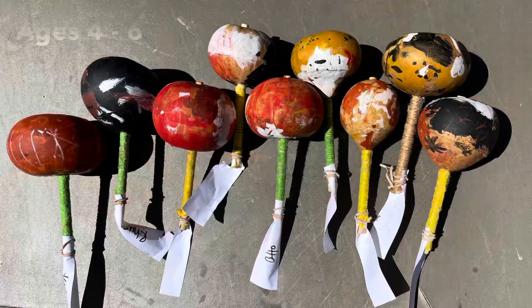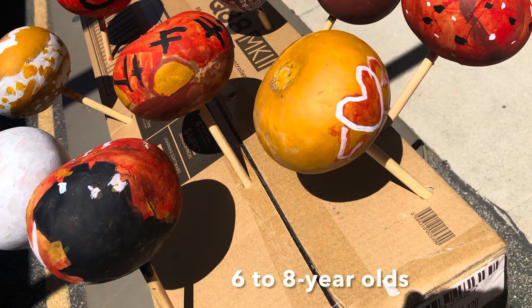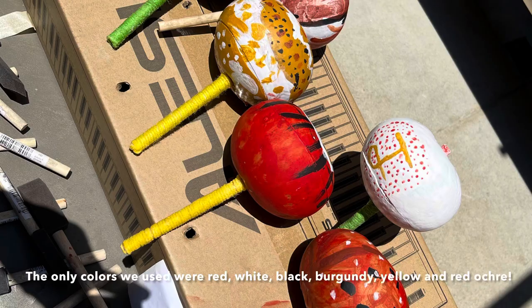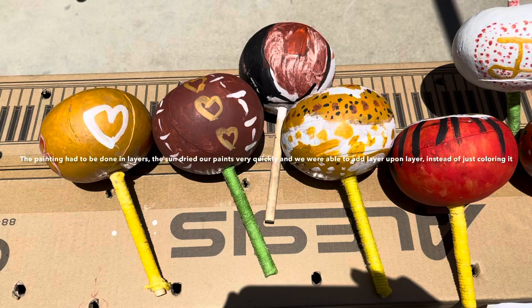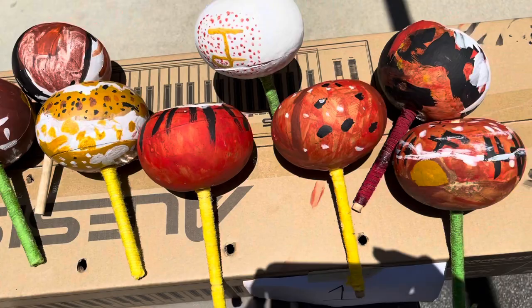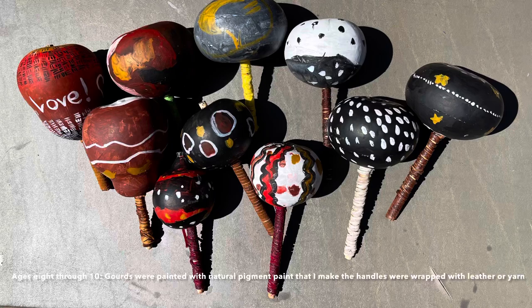A lot of people think the kids probably made a big mess painting — no, they didn't. They controlled everything. I watched them like a hawk and told them how to properly hold a brush, how to dip the brush, how to keep it from dripping, how not to get too much paint. It was a lot of instructions. A couple of them kind of spaced out but that's normal. There was no mess; they all cleaned their brushes. They learned a lot of things — multitasking and changing colors — and instead of painting when the paint was still wet, I made them wait until the paint was dry. That was wonderful about the sun.